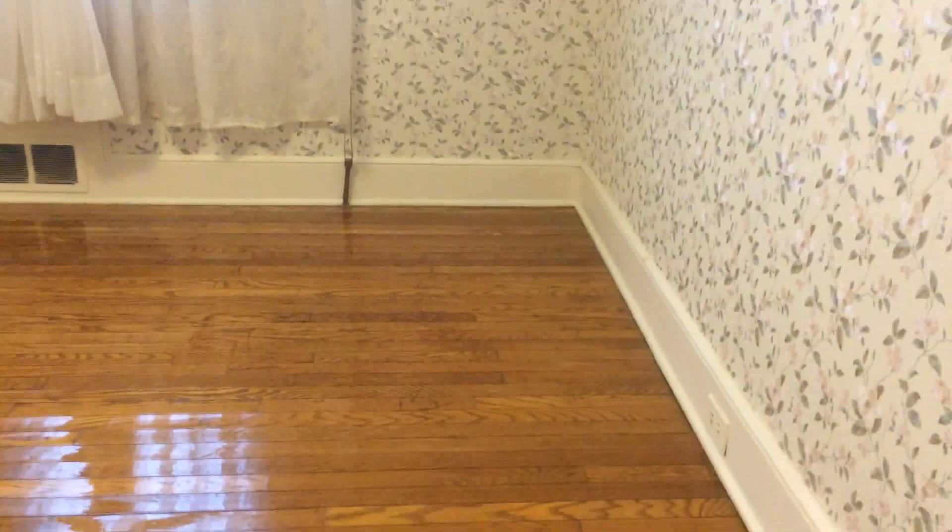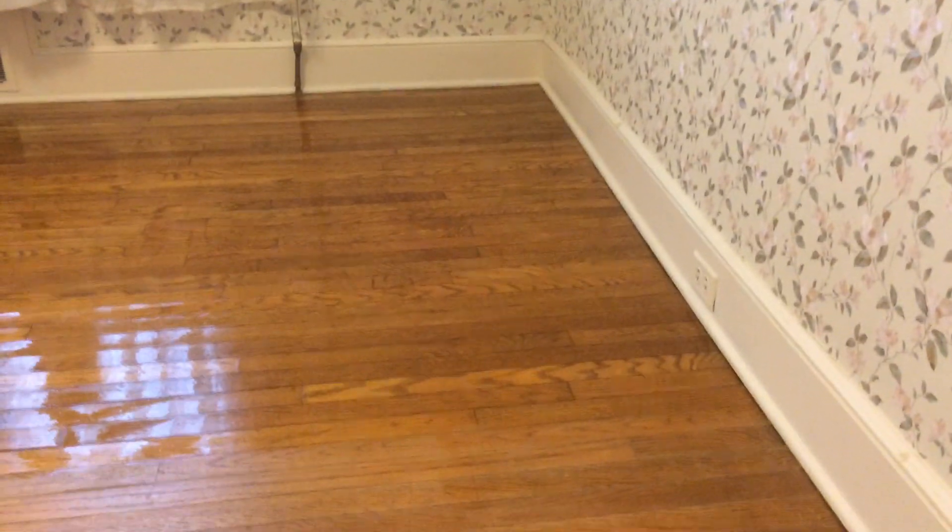Here we are in one of the bedrooms. We cleaned it out yesterday, then steel wooled the floor — use coarse steel wool. Use a scraper if there are any paint chips you can't get up. I like to do it real clean around the edge; it looks much better. Get any paint that went off onto the floor and get that off too.